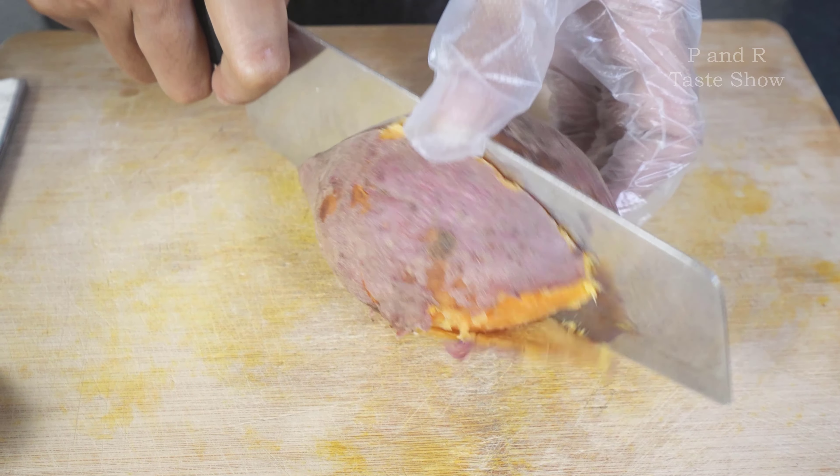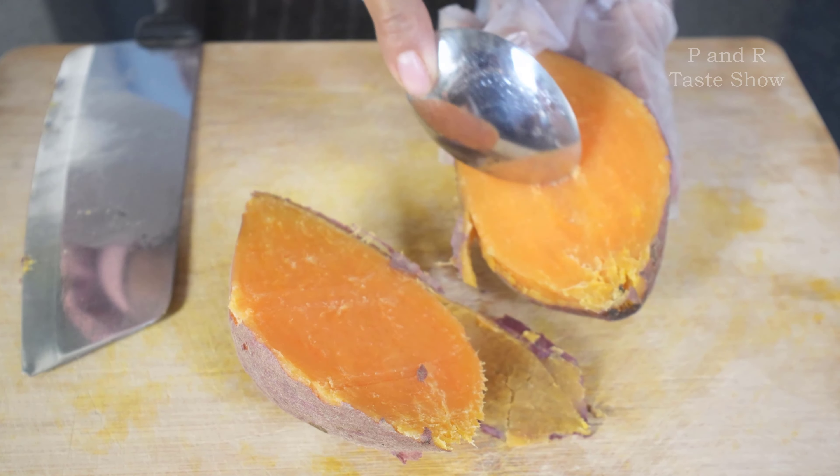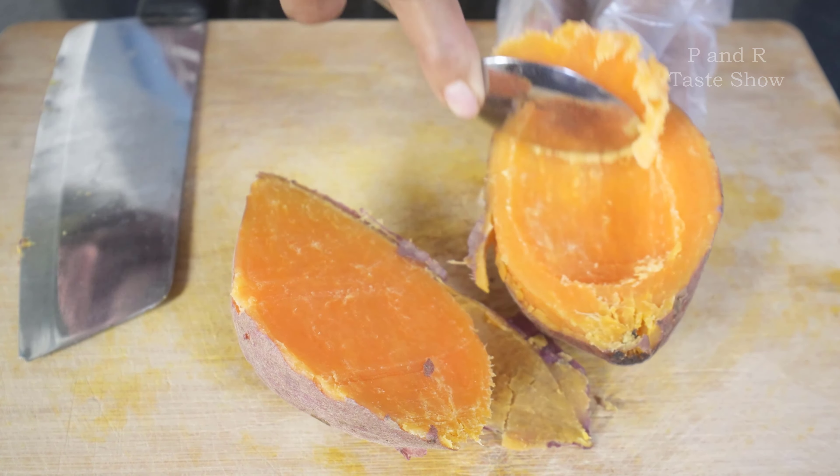The potato is steamed already. And now we're going to check the meat of this potato.